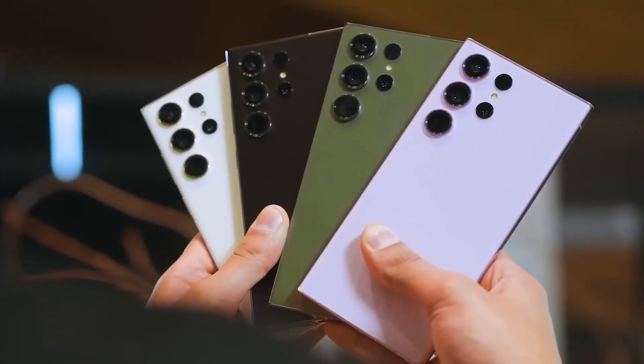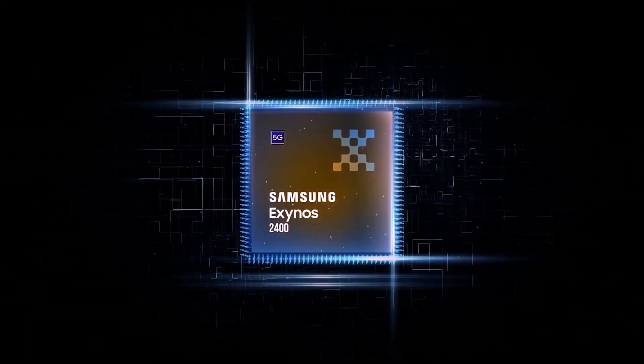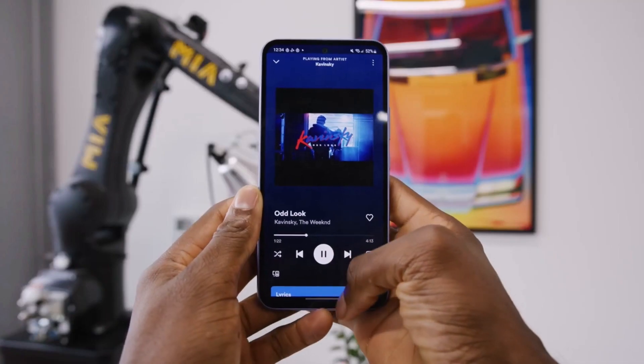Samsung is getting ready to release some new high-end smartphones called the Galaxy S24, and they will be powered by a chip called the Exynos 2400. But there's also another chip in the works, the Exynos 1480, which will be used in more budget-friendly phones like the Galaxy A54.